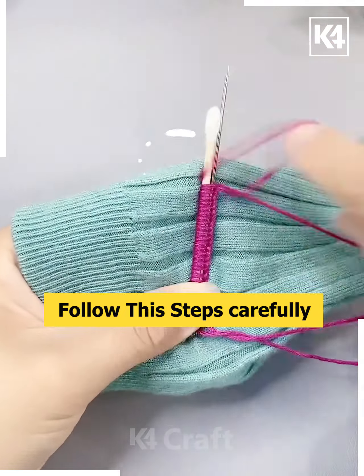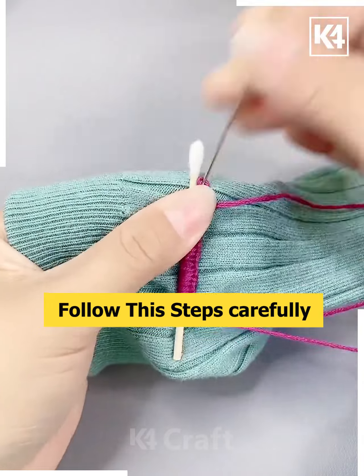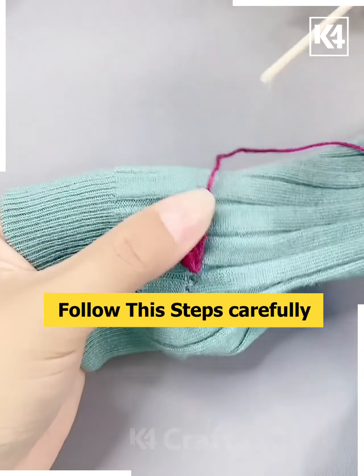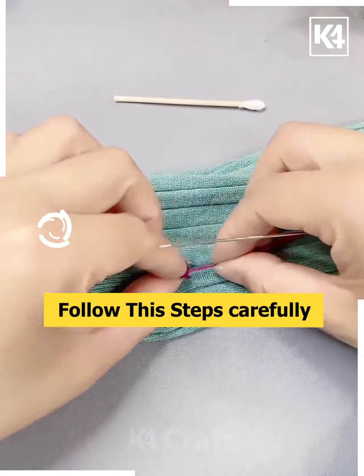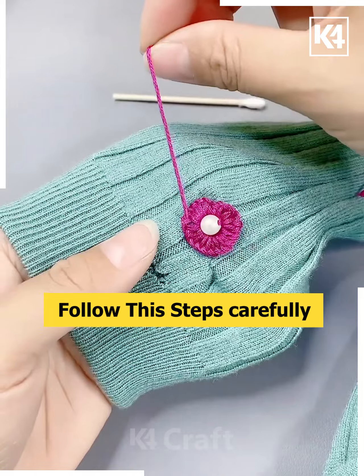As you continue to go, make sure that you reach the top, then remove the needle and remove the earbud and tie it close. You have now made a circular shape, and afterwards add a pearl in the middle and stitch it up in its place. It'll look like a flower decoration.